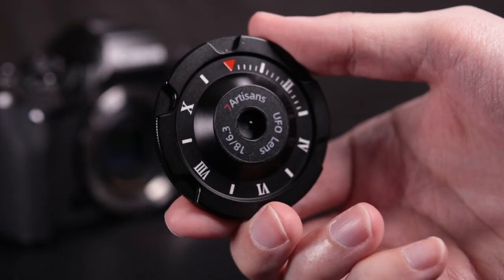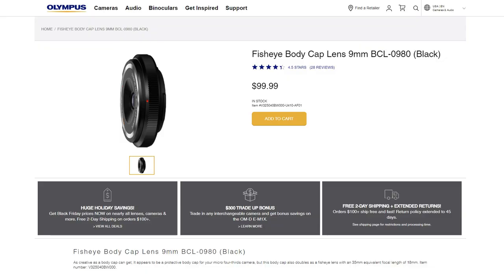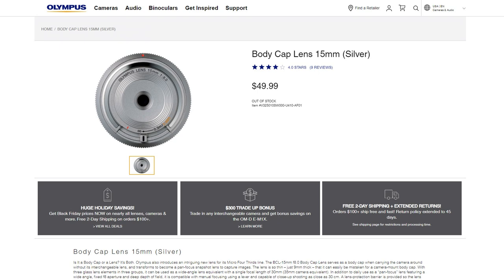Today I'm taking a look at the 7 Artisans 18mm f6.3 fixed aperture, fixed focus lens. It's basically a body cap lens like the Olympus ones, but the Olympus ones have focus — this one does not. And it's on the EFM system.